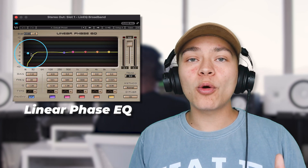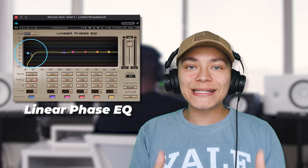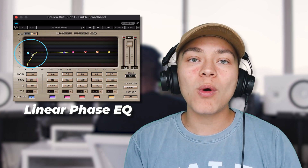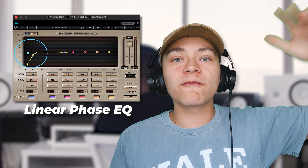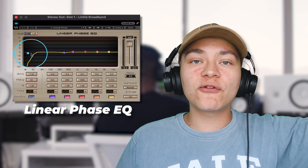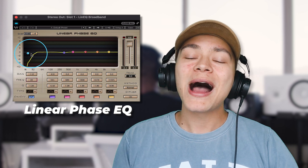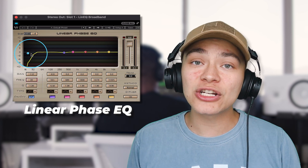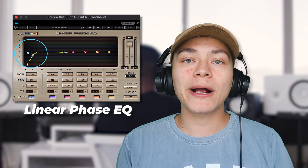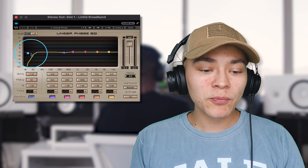The first EQ we're using is a linear phase EQ, and with mastering, linear phase EQs are so essential because you don't want phase issues in your final master. You don't want phase issues when you're performing your song live — bass can start canceling out or weird things going on. I cannot tell you the amount of times I've gone to underground concerts and there are phase issues because they weren't mastered correctly with linear phase EQs.